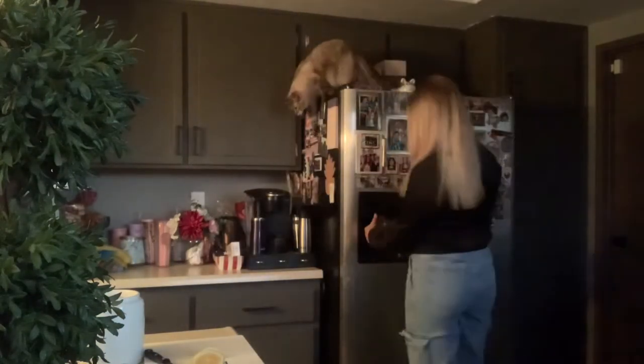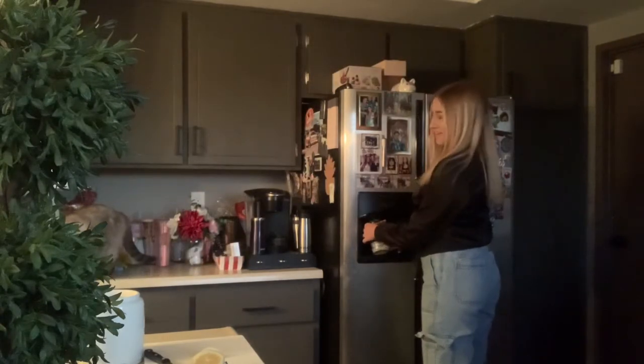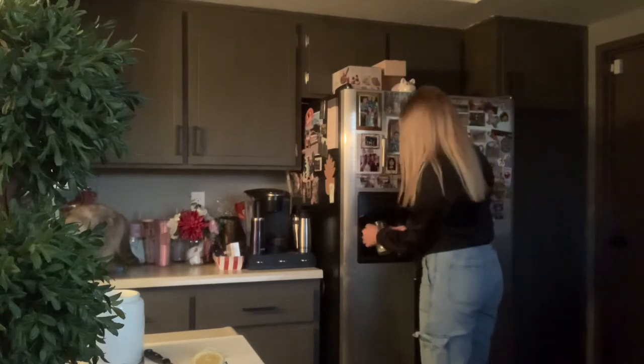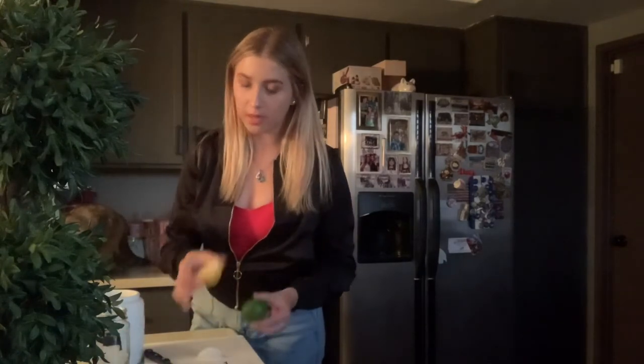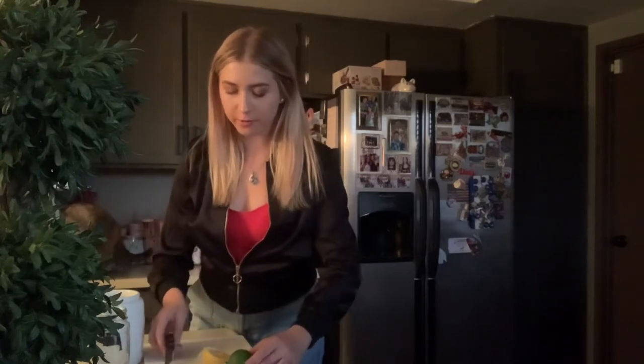First, you want to grab a glass and fill it up with half ice cubes. You can also use lime instead of lemon if you don't have lemon at home, but I would prefer lemon.